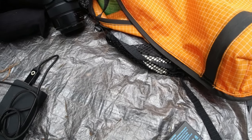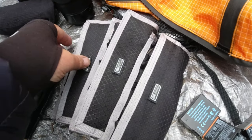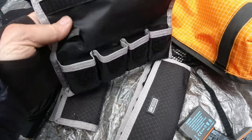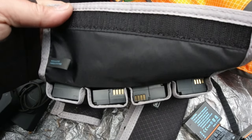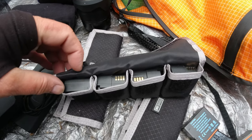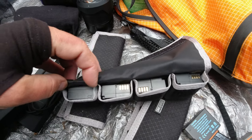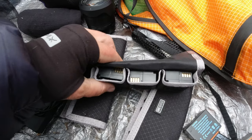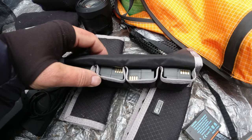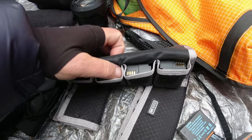I also brought Think Tank battery holders, which you may have seen in the 2020 Trek series. These are excellent for organizing batteries in your pack. As I go through batteries, fully charged ones go in with the charging pins down so I can't see them. Depleted ones go back in with the pins up, so I can easily identify — even in the dark — whether I'm grabbing a charged or non-charged battery.